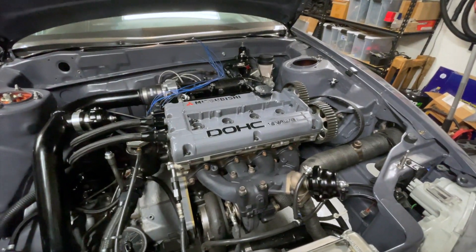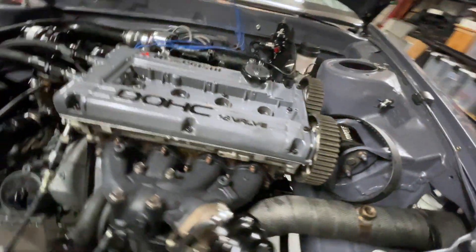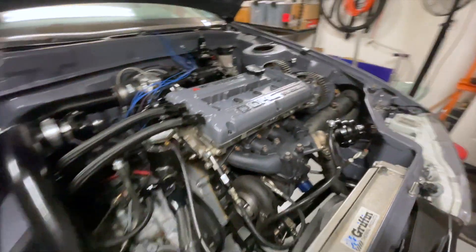All right, got those cams swapped out. I just need to throw a timing belt back on there. I also got the Faster Than You billet cam angle sensor housing installed, so we gotta keep going.